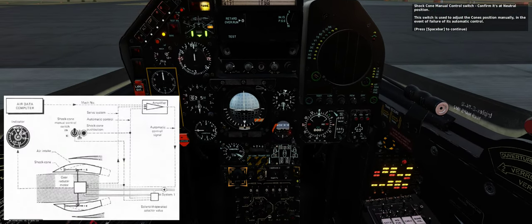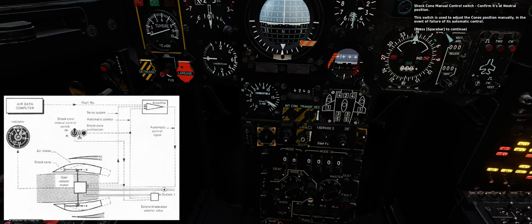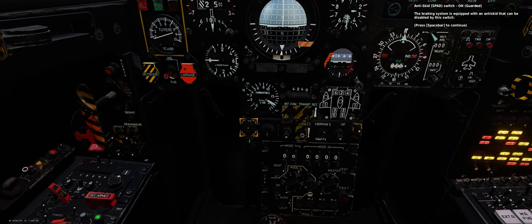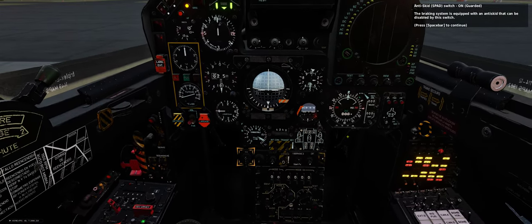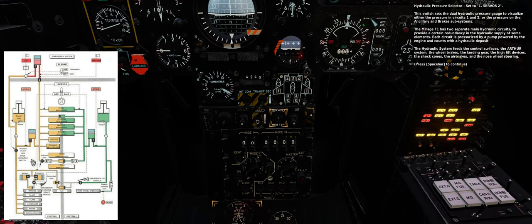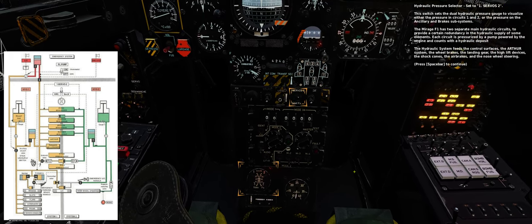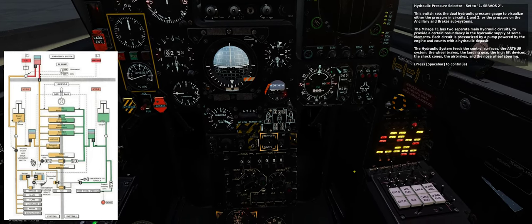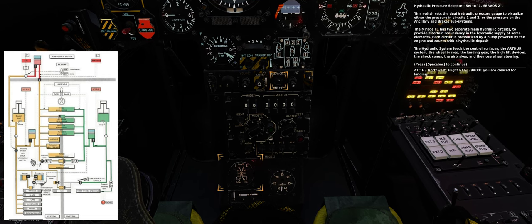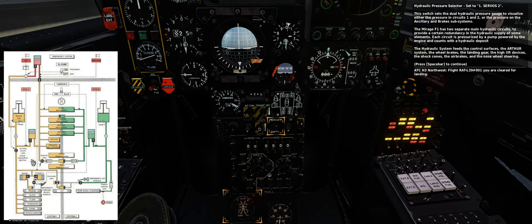Shock cone manual control switch — confirm it's at neutral position. This switch is used to adjust the cone's position manually in the event of failure of its automatic control. Anti-skid switch — on, guarded. The braking system is equipped with an anti-skid device that can be disabled with this switch. Hydraulic pressure selector — set to 1 servos 2. This switch sets the dual hydraulic pressure gauge to visualize either the pressure in circuits 1 and 2, or pressure on the ancillary and brake subsystems. The Mirage F1 has two separate main hydraulic circuits, each pressurized by a pump powered by the engine. The hydraulic system feeds the control surfaces, the Arthur system, wheel brakes, landing gear, high lift devices, shock cones, air brakes, and nose wheel steering.